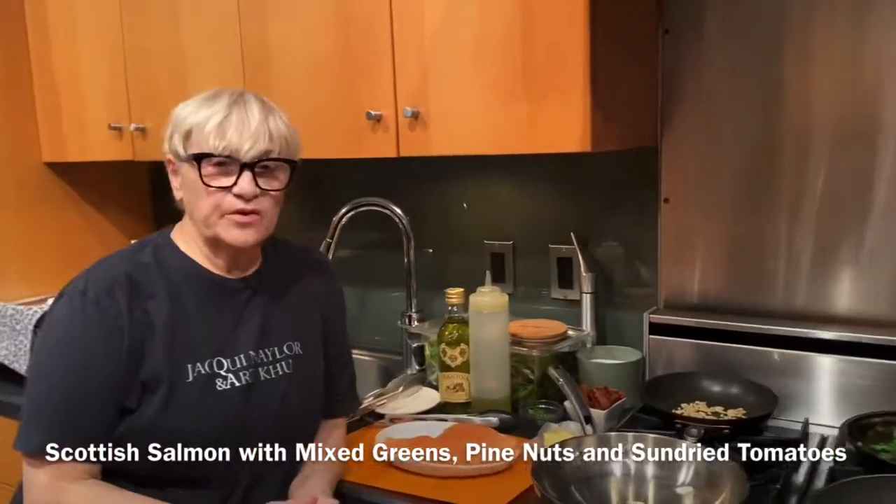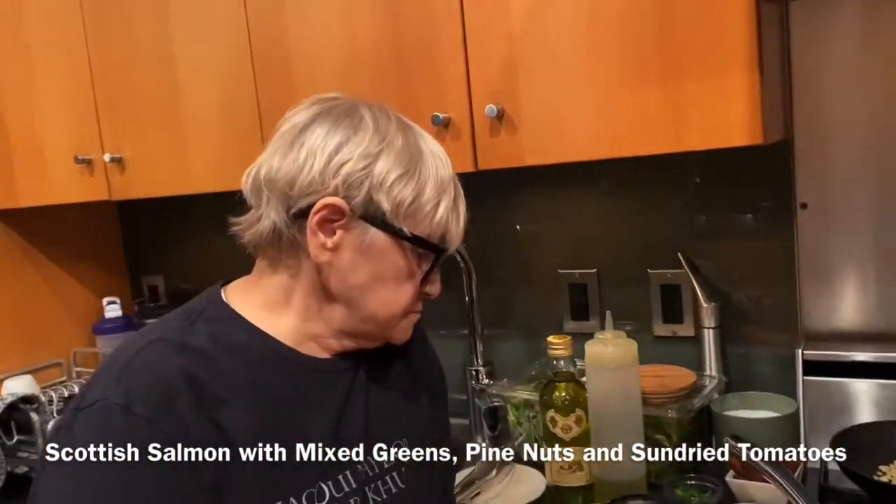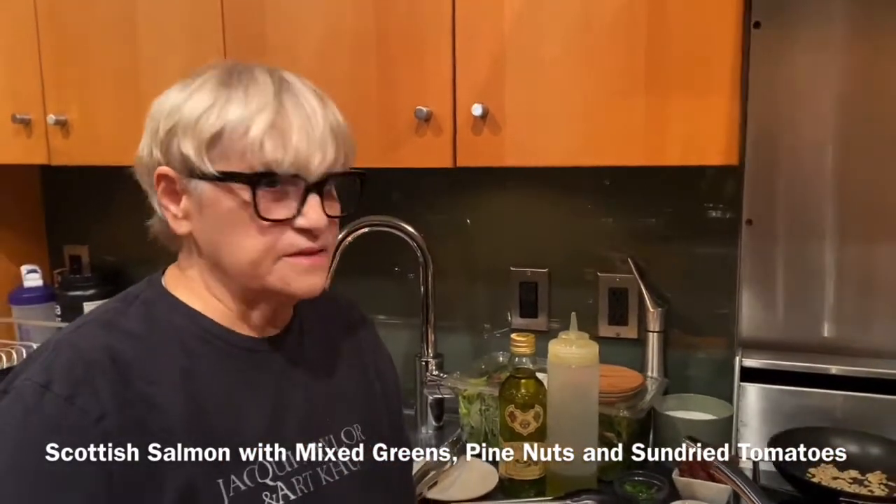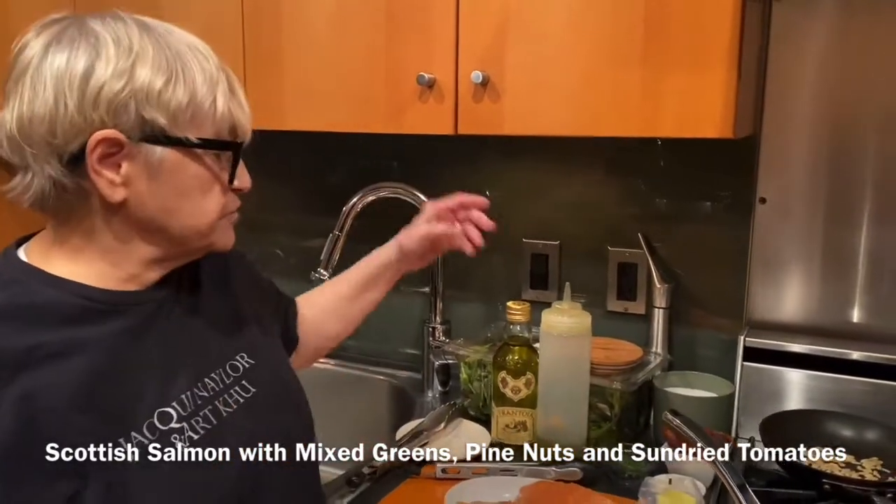Hi, I'm Mara Porcaccio. Tonight I'm making salmon and we're going to make that salmon over some wilted greens.